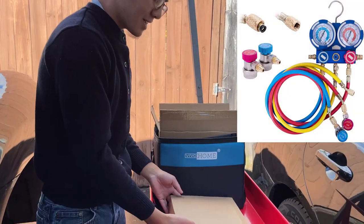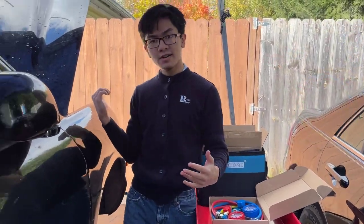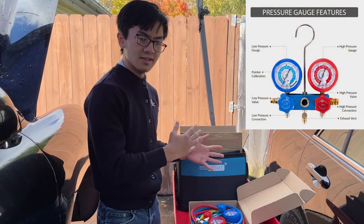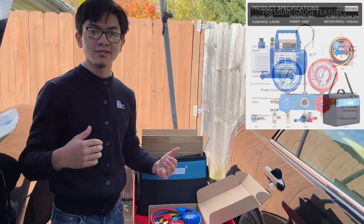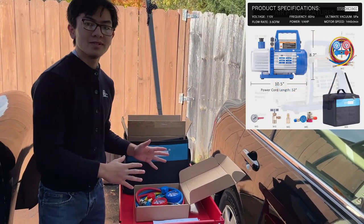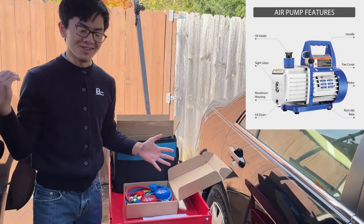This manifold gauge set and pump is useful for working on your AC systems with the car. It's useful for diagnosing problems with the AC, like maybe there's air in the system, water in the system, or your compressor's overcharged. And this is just used to help you diagnose those problems and gauge the pressure in your AC system.